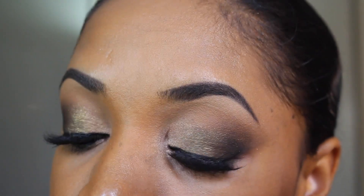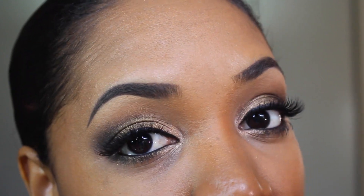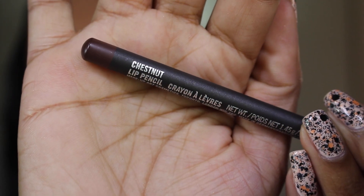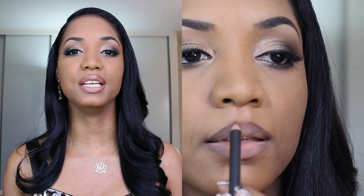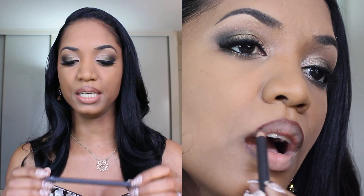So here go the eyes completely done. Now let's move on to the rest of the face. For the lips I'm going to do something pretty neutral, pretty nude. You can choose any kind of lip with this eye because it is pretty neutral and can complement any lip look. But I'm going to start out by outlining my lips with MAC Chestnut Lip Pencil.